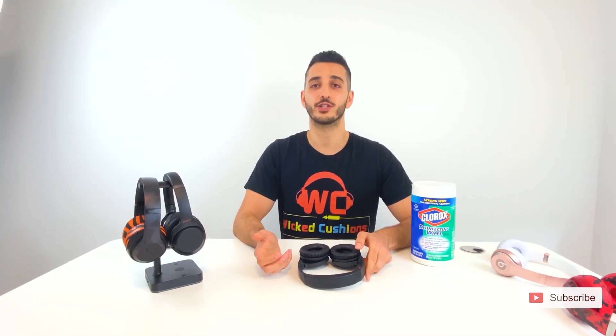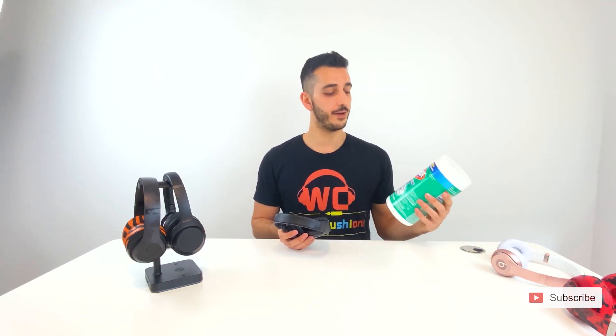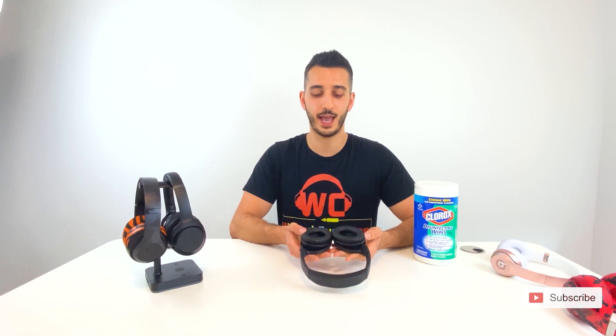For the second question — can I work out with these headphones? I've already answered that, but let me give you a couple of tips on how to extend the life of the parts that are going to be damaged by sweat. Your best friend here is going to be Clorox wipes. If you can wipe them off after every workout — which I don't expect you to do — or at least once a week, you are going to greatly enhance how long the ear pads and headband last. They're not going to chip, they're not going to crack, and they're not going to smell.